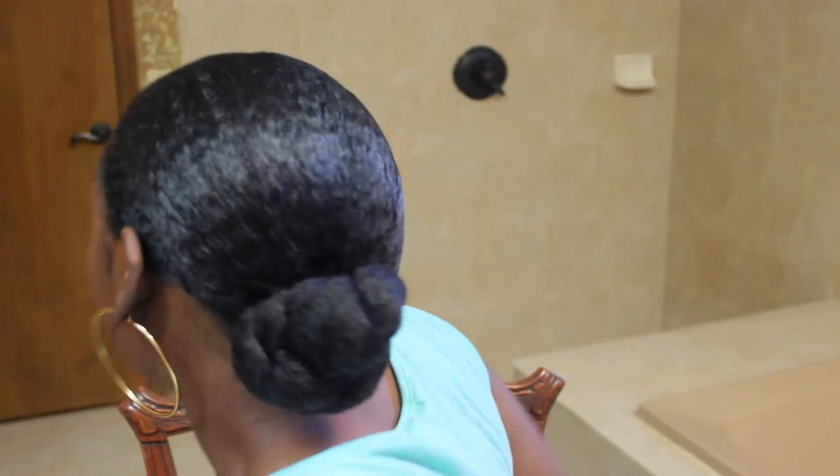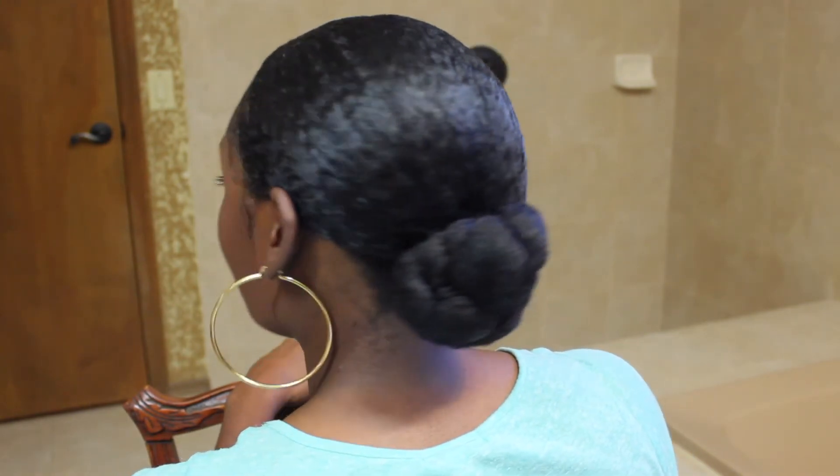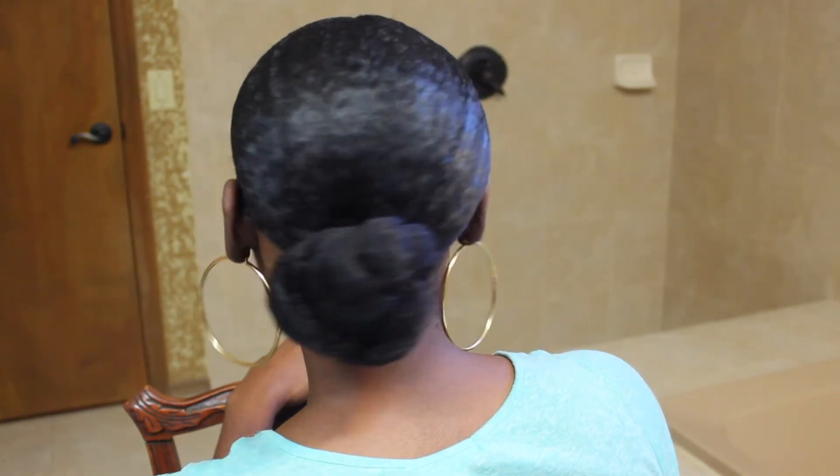And this is the final look for my sleek and classy bun. I hope that you all have enjoyed. If you haven't already, make sure that you subscribe and please follow me on social media. I definitely would love to hear from you guys. Until next time, bye guys!